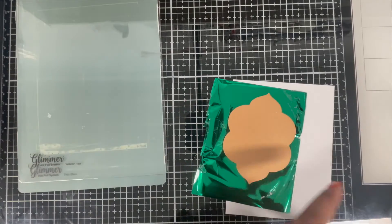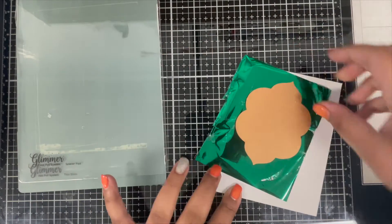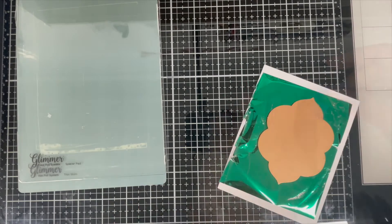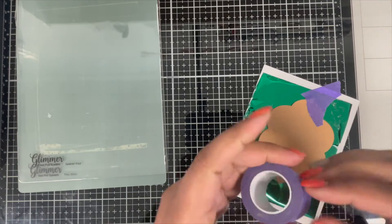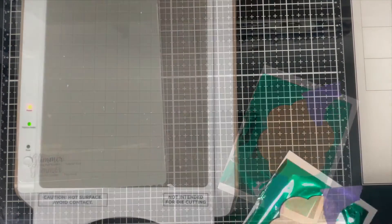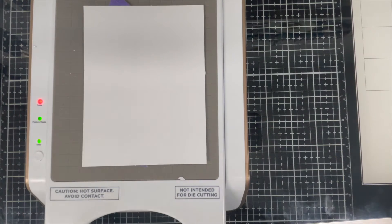Once I managed to open the foil, I'm lining it up onto my cardstock, making sure that the shiny side of the foil is facing towards the hot plate. Once I have my cardstock, my foil, and my hot plate in place, I'm using some tape to tape it so that it doesn't move. Then I place this onto my machine making sure the plate is touching the machine first — I just flipped it and since it was taped nicely, nothing moved and everything is in place.